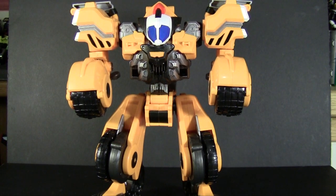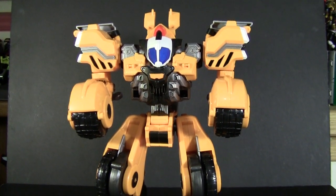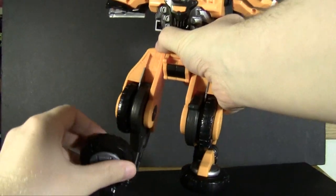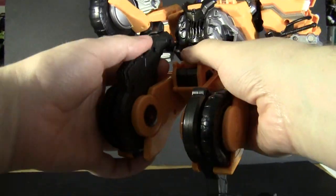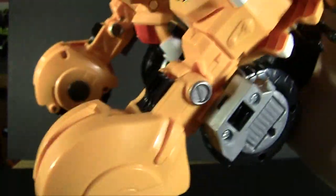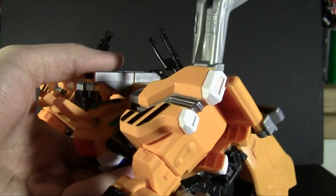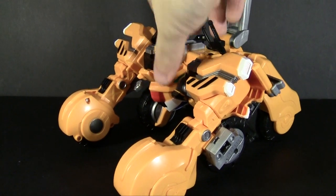So simple that as a Transformer fan it actually throws me off and I kind of forget how it's done every now and then. What I always remember is that it starts by giving him bunny ears — I don't know why, it just makes me laugh. It's a pretty simple transformation: just folding everything back, making sure these peg into the little clips inside that machine detail. Then pull this back and move the little things out.